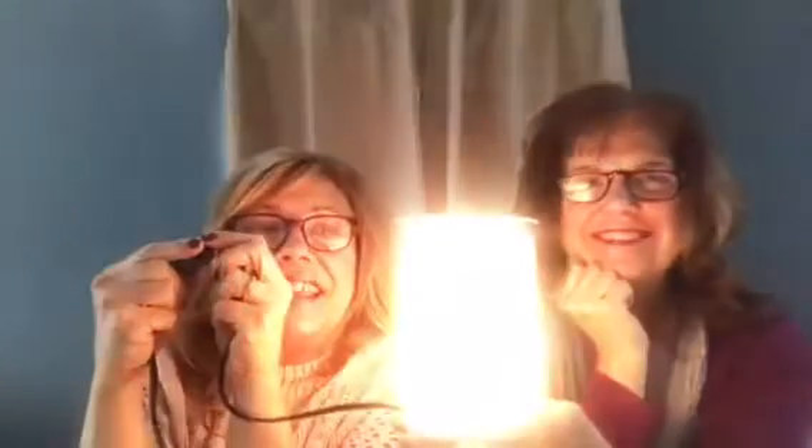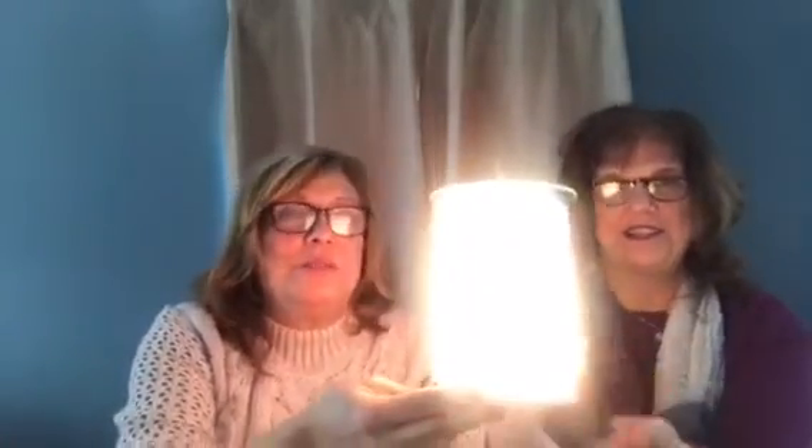Imagine how even nicer it would look lit up in your house. Let's light it! Oh my gosh, it's bright — you can't see it well on camera but it's very pretty. It's a glow. It's very pretty. We'll shut it off actually because you can see the warmer better without the light.